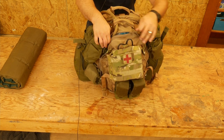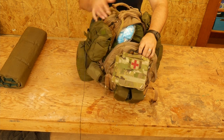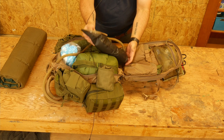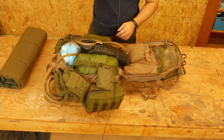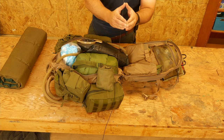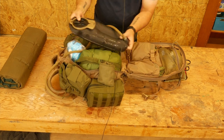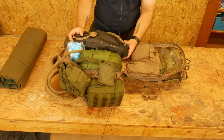Going into the main compartment of the pack — in here I do have my water bladder. There is a dedicated pocket for it in this bag; however, when I put the water bladder in that pocket with everything else in here, the bag bows and that feels really uncomfortable against your back. So I've just stuffed it in the main compartment. It's not the best solution but it's functional and it works. So we have another three liters of water in the bag, and this is what I would drink from primarily when I'm moving.